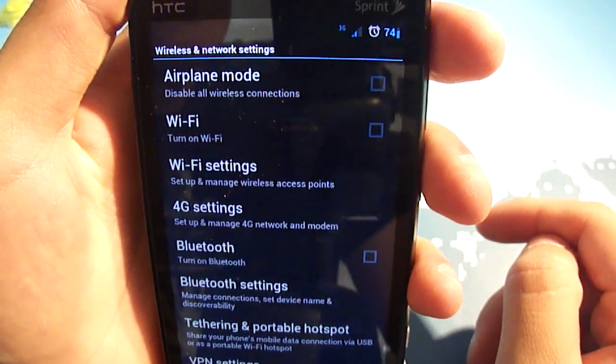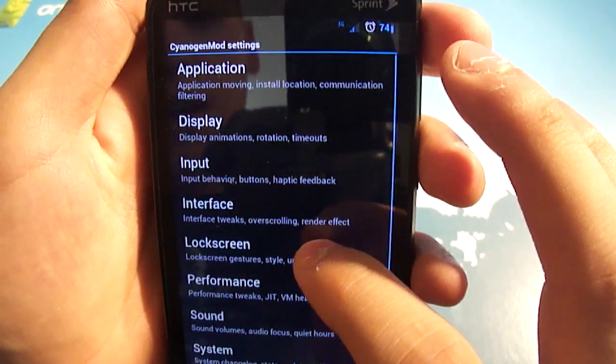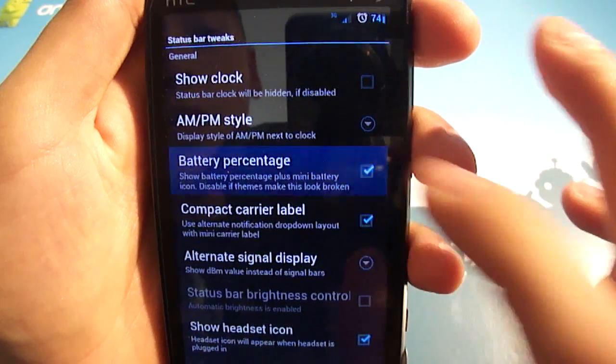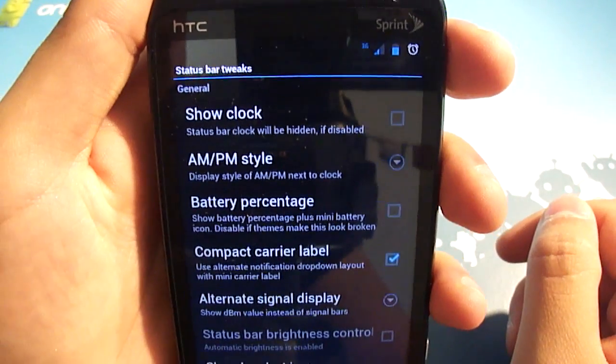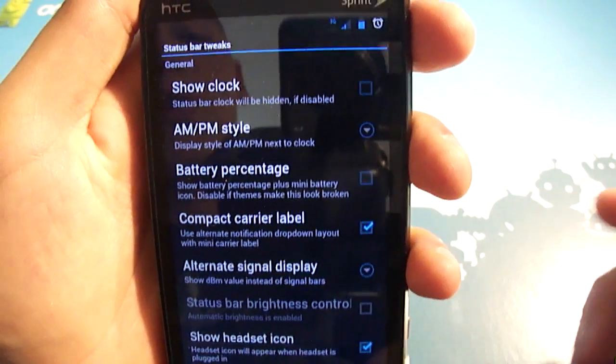The battery percentage is added because it is running on CM7, but you can turn that off. Let's go into the status bar settings, and you can see that that's what the battery normally looks like — just your stock, what really looks like a Gingerbread battery icon, but with Tron blue.